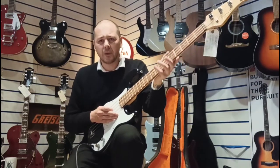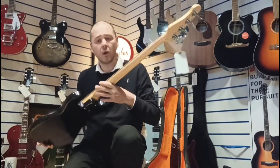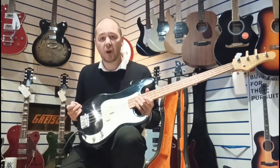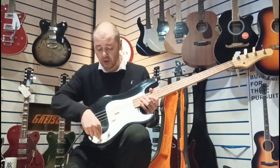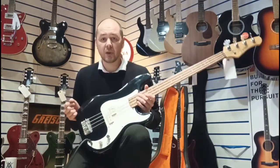It's a lovely maple neck and rosewood fingerboard. The body is solid tone wood. You've got tone control, you've got a volume control and these split single coil pickups.